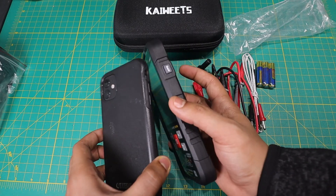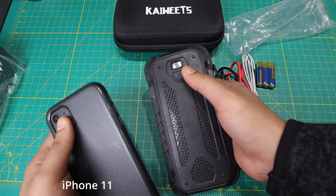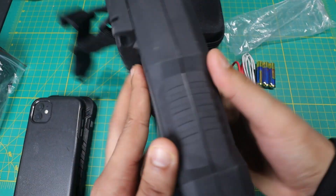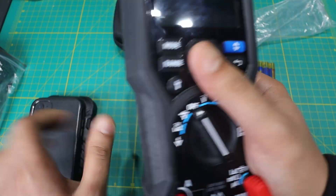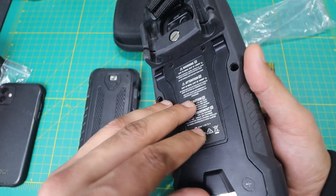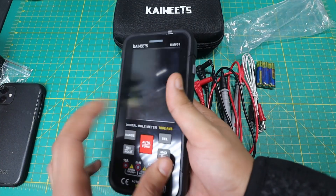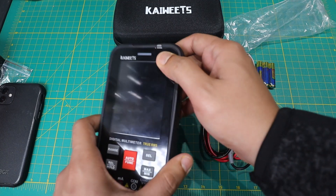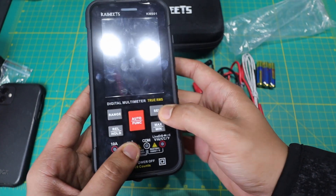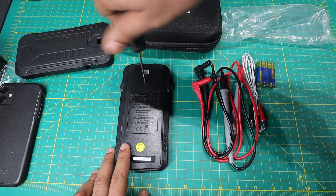Looking at the multimeter, it's about the size of my cell phone. It even has a flashlight in the back. Comparing this to my FLIR DM284 — though that one is also a thermal camera, which kind of justifies the size — this is still a very big upgrade already. I noticed it doesn't have a stand in the back like the FLIR does, which is a bit of a bummer, but trade-offs. It comes with a rubber case on the side, and then you have your range, hold, auto function, and select buttons.